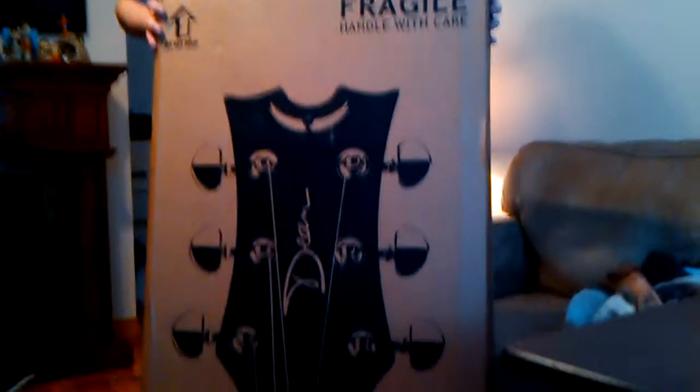Hello everybody. This is the unboxing of my new Dean. Alright, here we go.